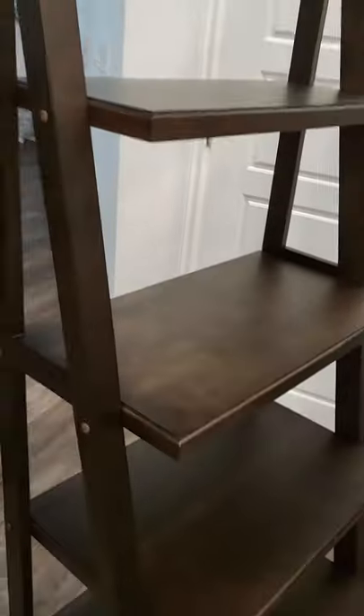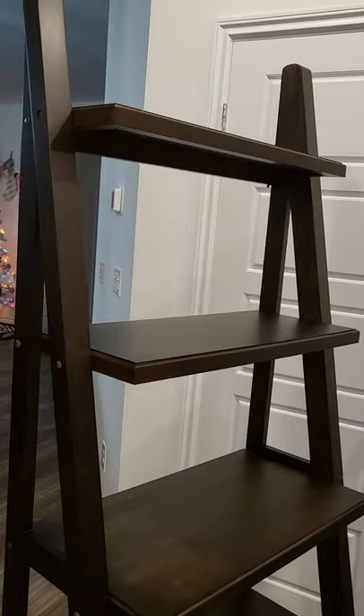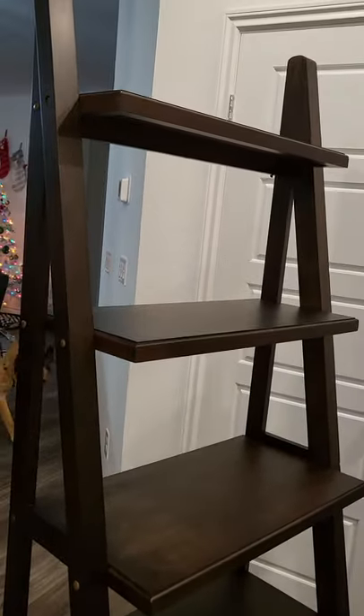This is how the bookshelf looks. Put all the little things inside there and it's ready to be used. Thank you for watching.